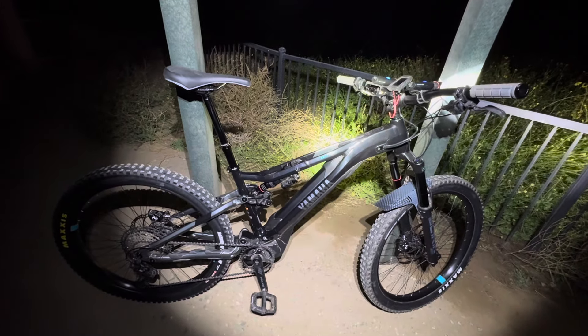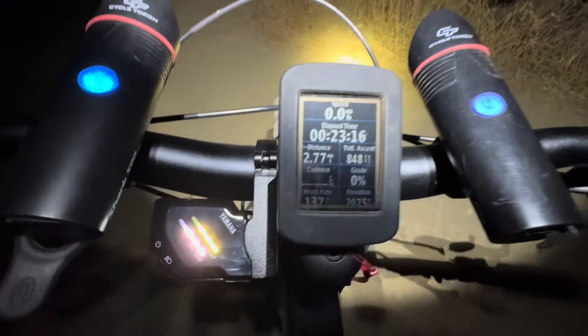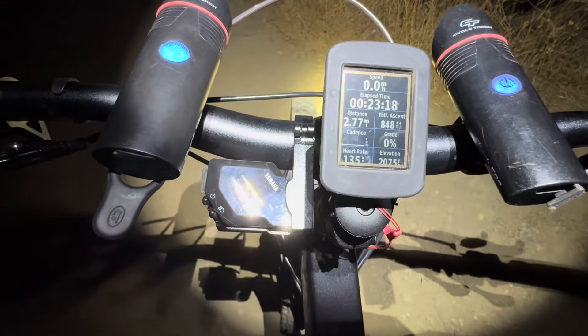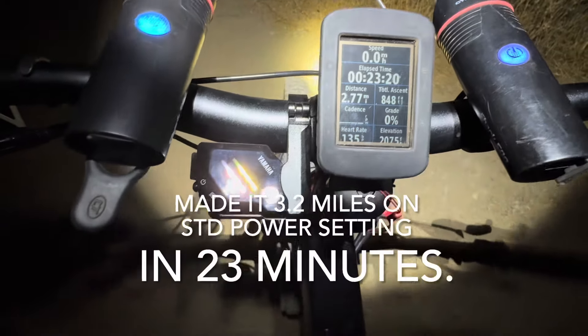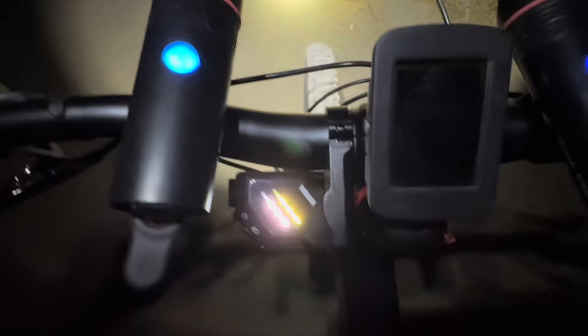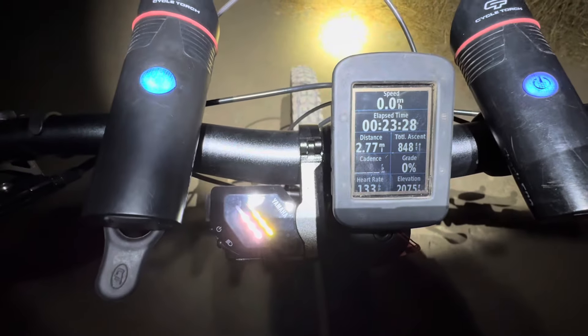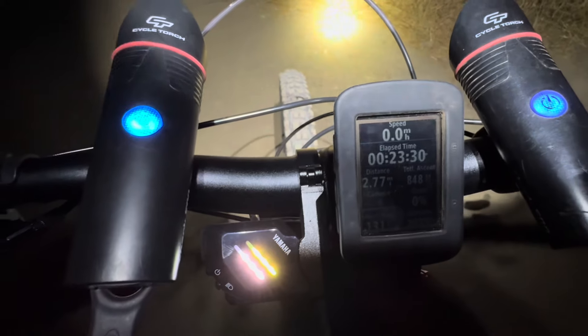49 miles — freezing for California. I'm at 2.77 miles, climbed 800 feet. I just dropped one bar of battery, and we'll compare that to how it was before on the lower power setting.